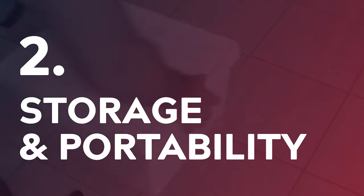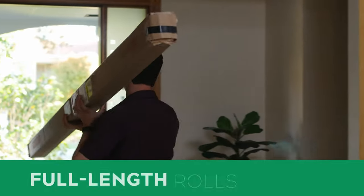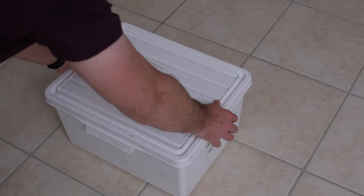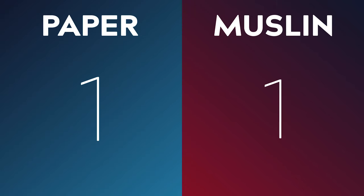Number two: Storage and Portability. A full paper roll is definitely the most unwieldy of the two at 2.7 meters in length — not the easiest thing to store, and it requires a medium or large-sized vehicle to transport. Half paper rolls are shorter at 1.38 meters, but tend not to be wide enough for most video applications. Muslin backdrops, on the other hand, can be easily folded up and transported in a small tub or bag. So they are the clear winner here.